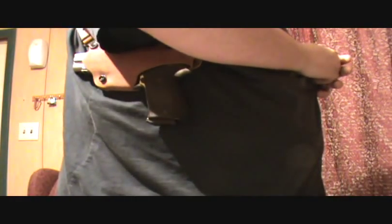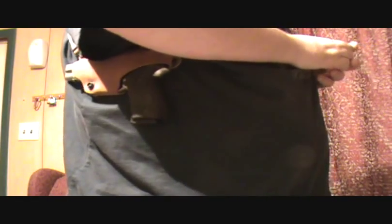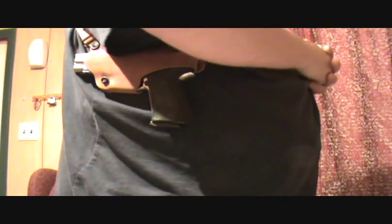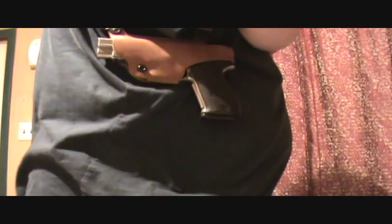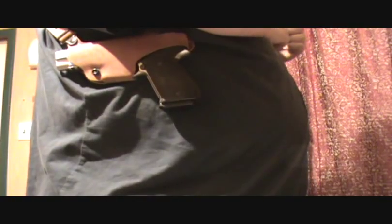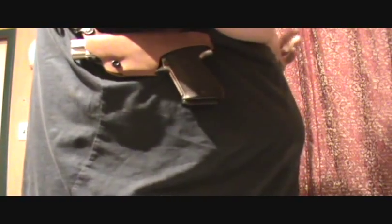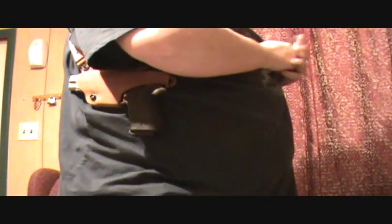Hey guys, Humans4Targets here. I bought a used holster off somebody — it was sent through the mail and it came today. What it is is a shoulder harness for my Sig 220ST. This is a very heavy gun and I would never attempt to carry it in an inside-the-waistband or over-the-waistband holster. Just for me it wouldn't work. I believe the gun's like 30-some ounces unloaded.